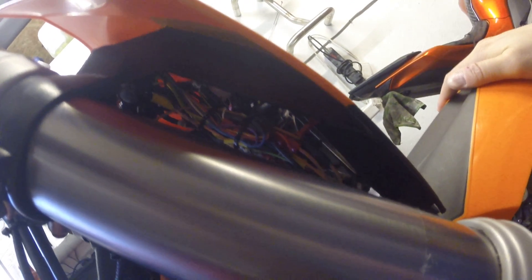Here is a little view from inside — that there is pretty well most of the wiring. I haven't actually waterproofed it yet in terms of covered it up, but it is waterproof in itself. Obviously it will just be a bit of a tidier job when done.